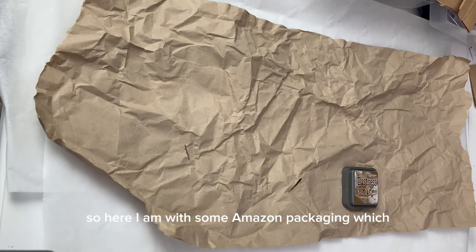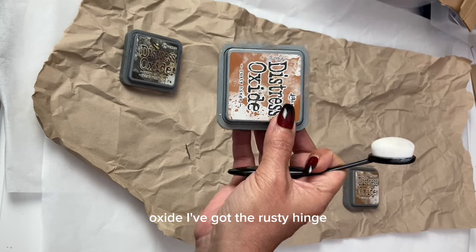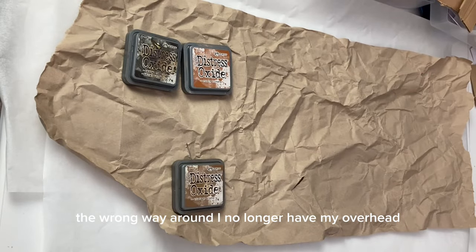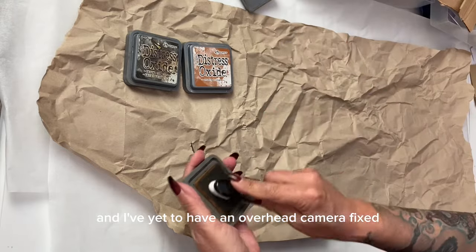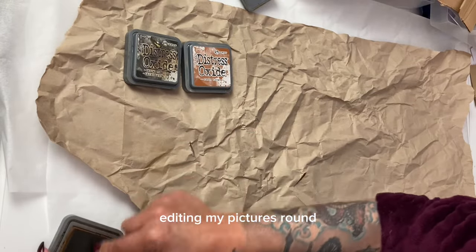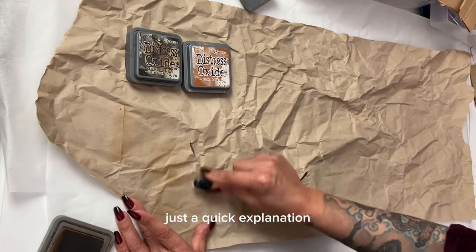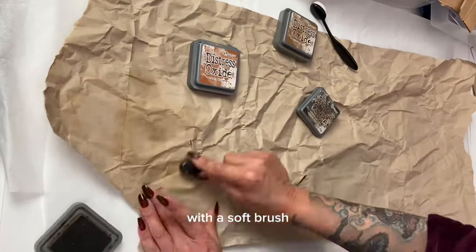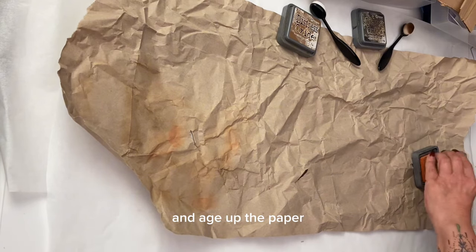We have arrived at the main tutorial. Here I am with some Amazon packaging which is quite creased up. I have my Distress Oxide — Rusty Hinge, Espresso and Vintage Photo. I no longer have my overhead camera as I've moved to a bigger room and haven't had it fixed yet, so it's a weird angle. My first move to grunging this packaging paper up is to go over the creases with a soft brush and different Distress Inks, which helps bring the creasing out and age up the paper.